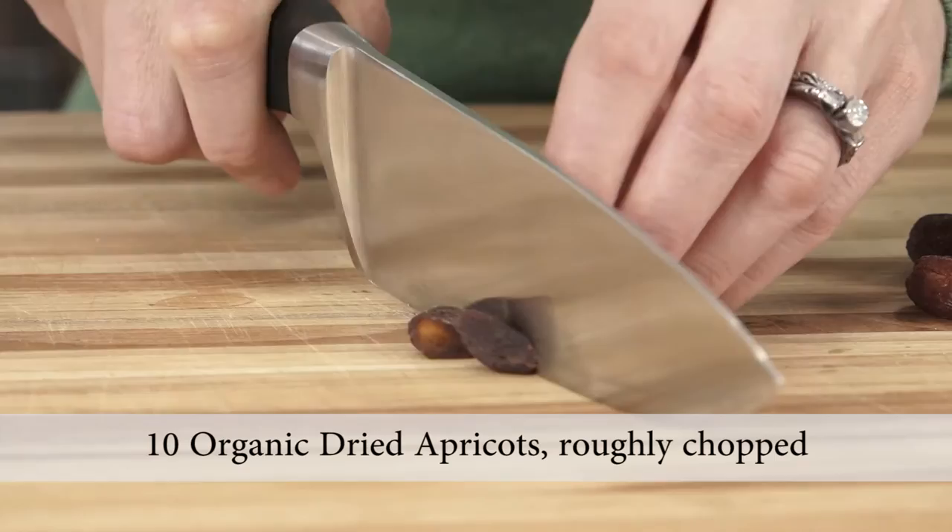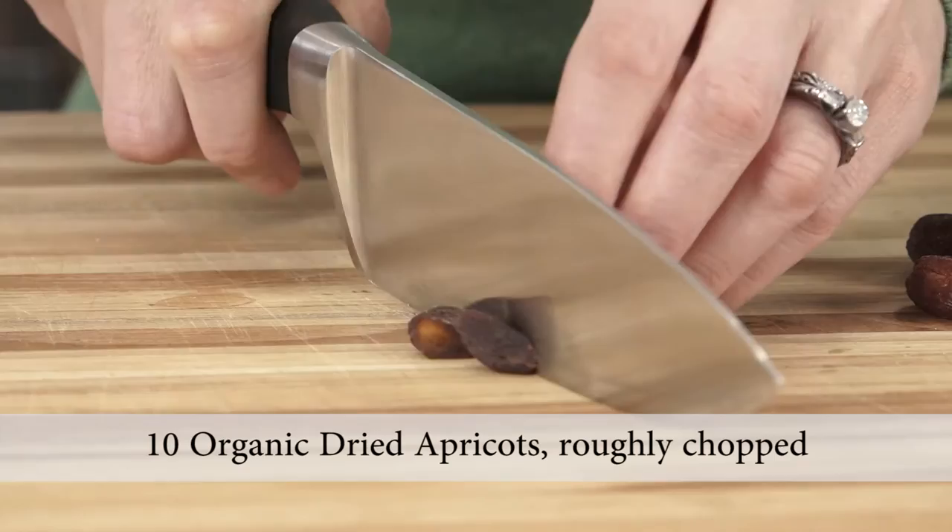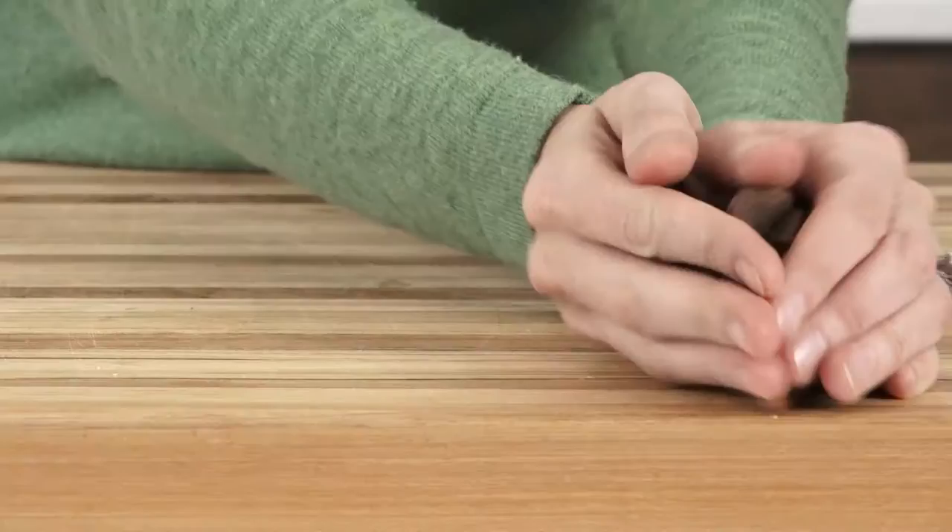Start by coarsely chopping 10 organic dried apricots. If you don't have apricots, use dates or prunes, or really any organic dried fruit that you have in your kitchen. We're going to add these to a five-quart pot.